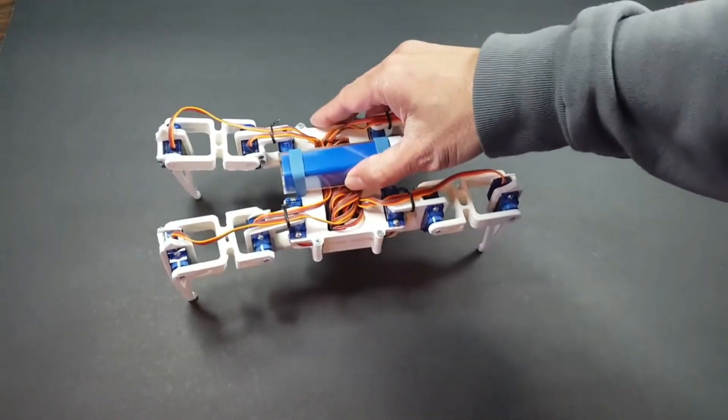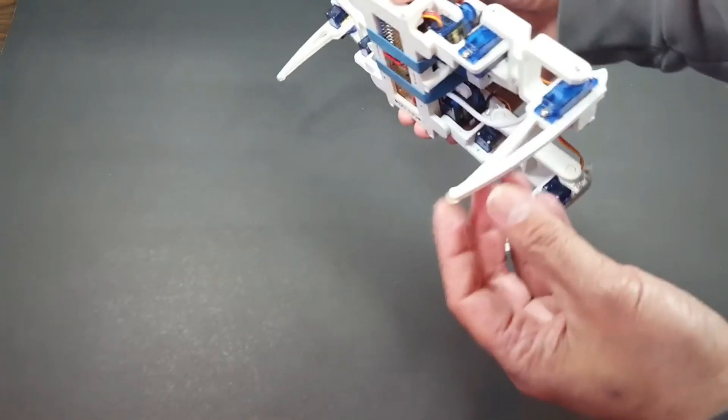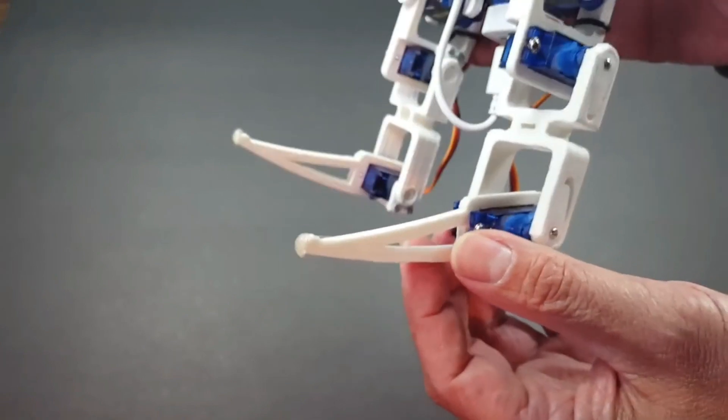I thought it was a cool trick. I found the legs are too slippery, so I put a dab of hot glue at the tip of the legs. That seems to work well.